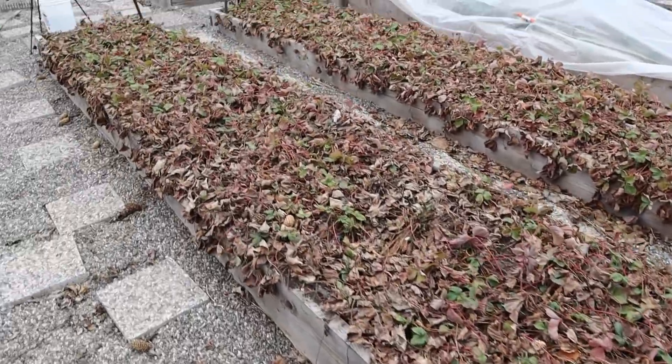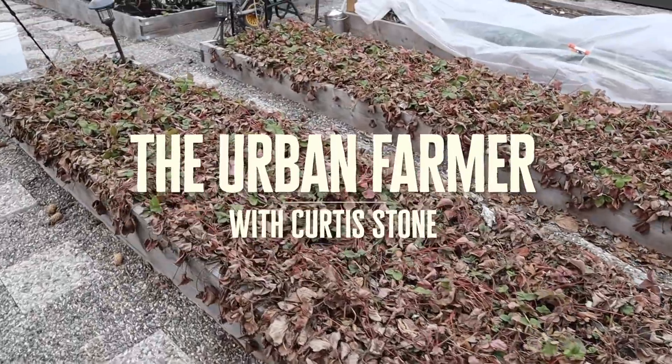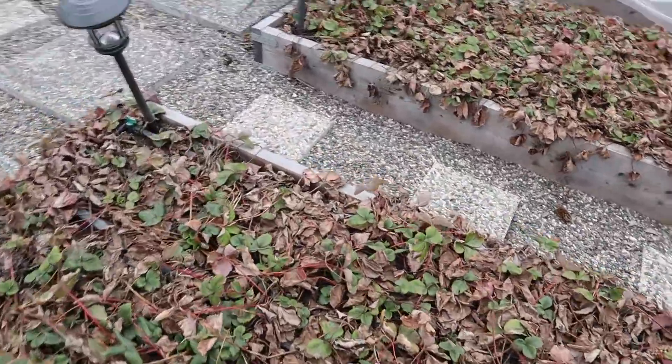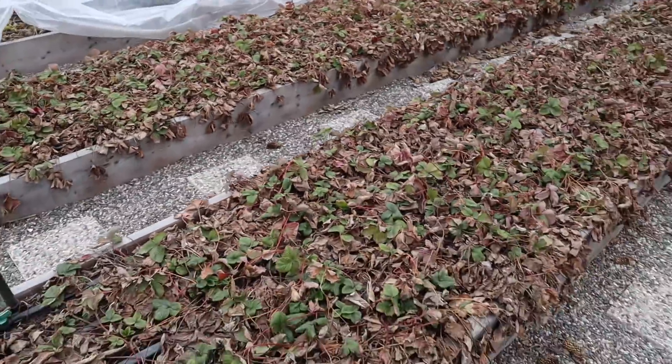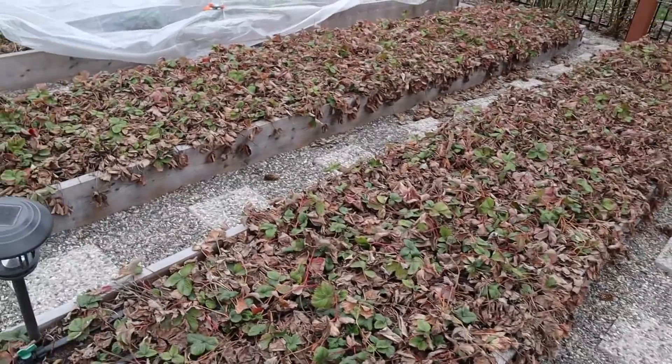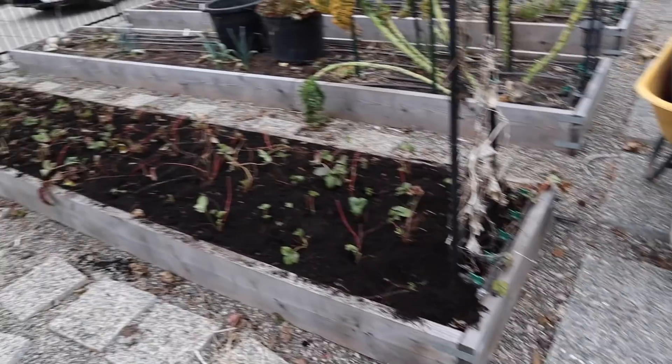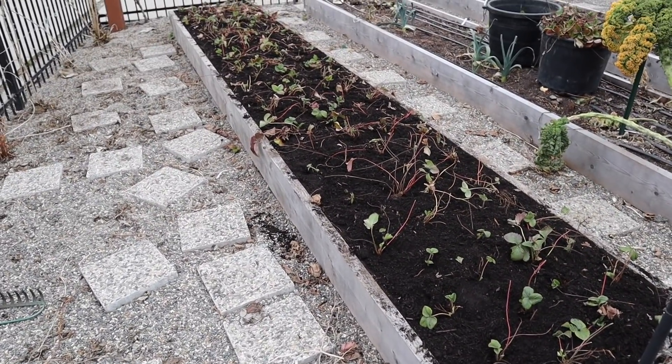Good day folks, these are my strawberry beds here and I've got a question for you: why would I make those strawberry beds look like that?